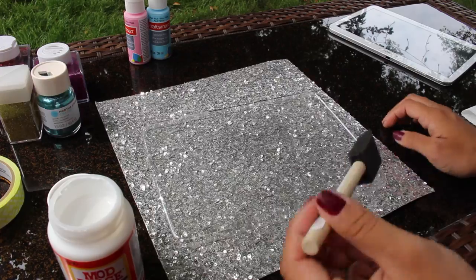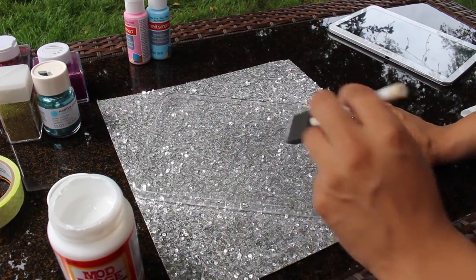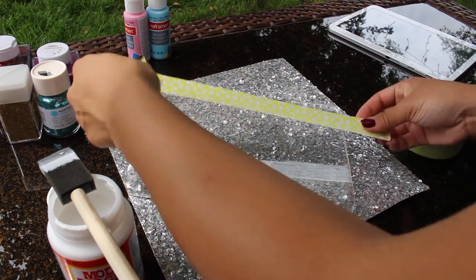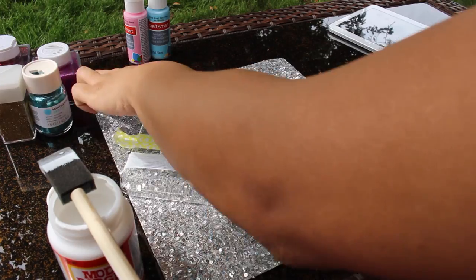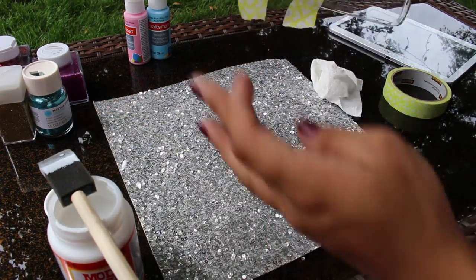With this brush, I'm applying a thick layer of this glue to use as a base for my glitter. Guys, I totally forgot to trace it with the tape and make myself a straight line, because I know me — my lines are never straight.